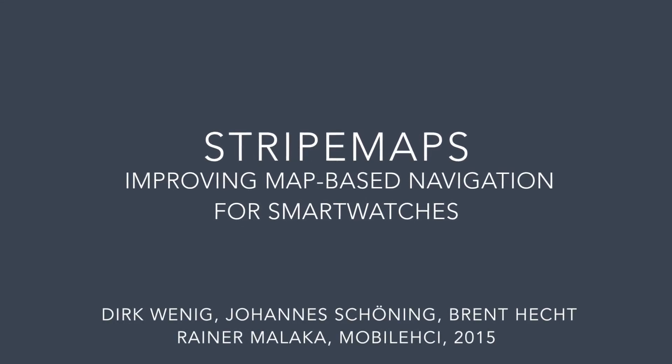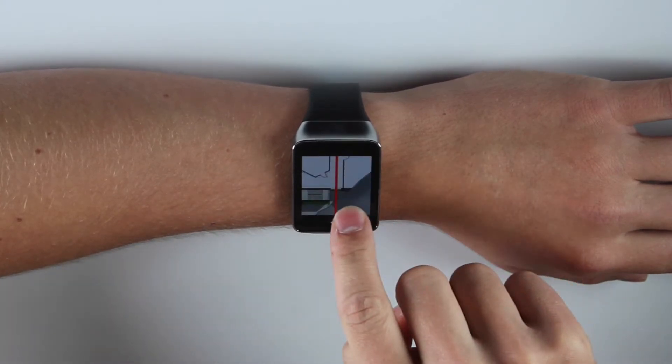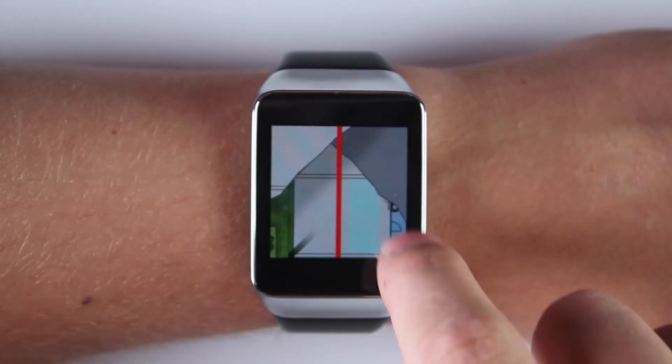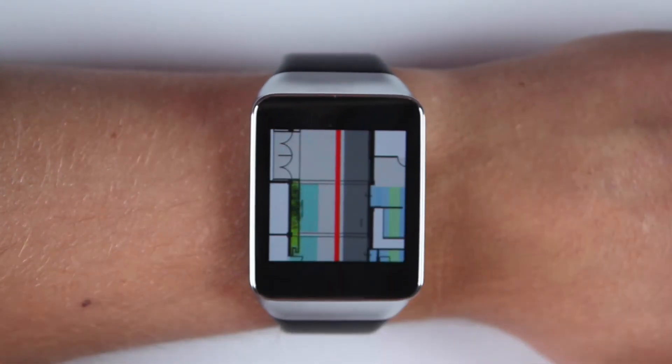Stripe Map: bringing map-based navigation to smartwatches. With Stripe Maps we present a novel approach to bring maps to smartwatches. As screen space and interaction possibilities are very limited on smartwatches, a 2D map is converted to a 1D stripe to display it on the smartwatch and to allow easy interaction.